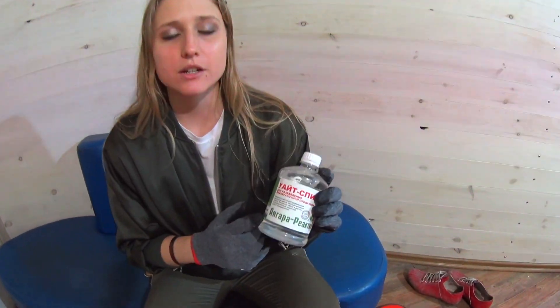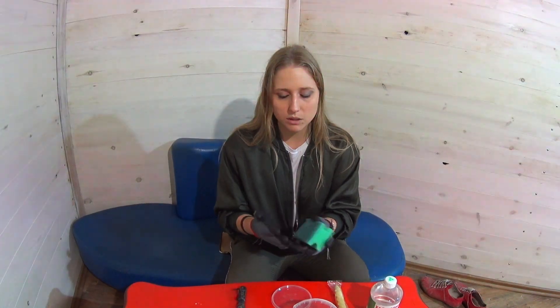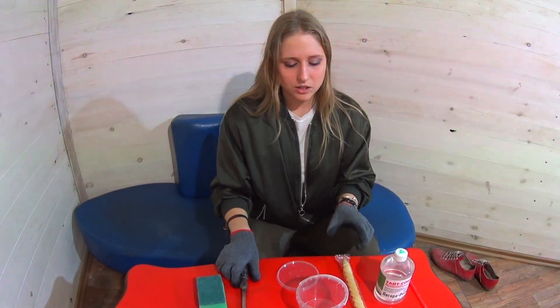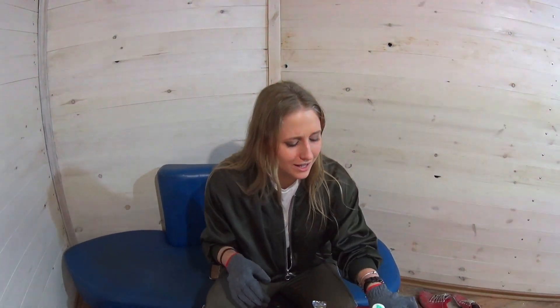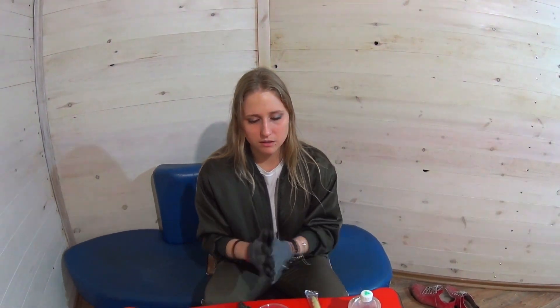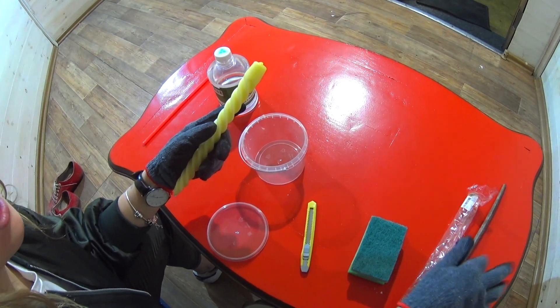So what we need for today: 100 milliliters of white spirit, a regular candle, and just something you can use to put our liquid on your window — I'm using a dishwasher sponge. You also need something to cut it into really small pieces, and a stick.